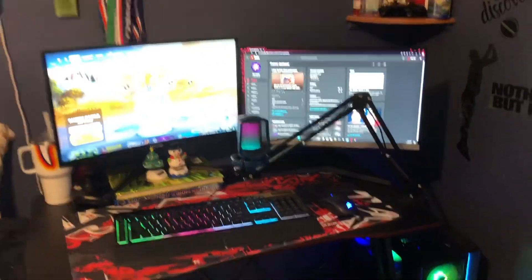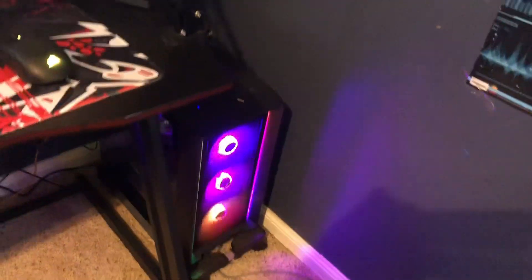Alrighty guys, this is the brand new setup. If you guys did not know, I just got a brand new PC — it is actually insane. Love it.